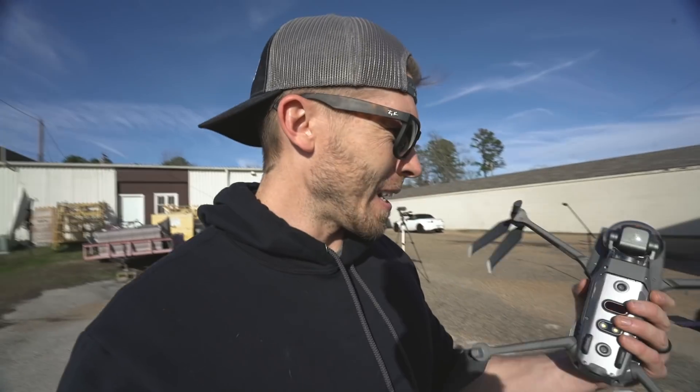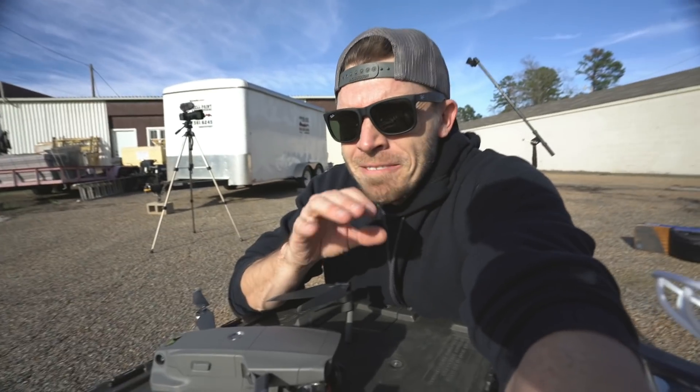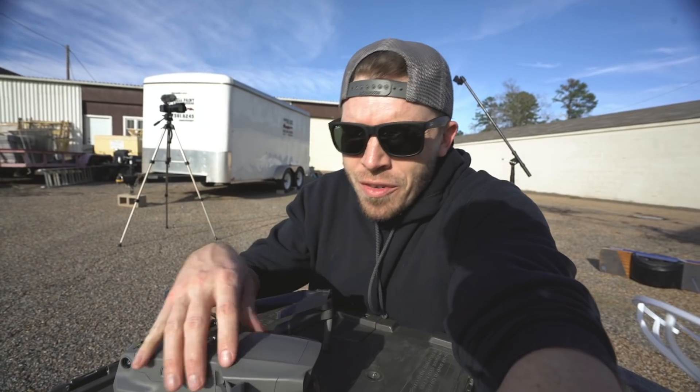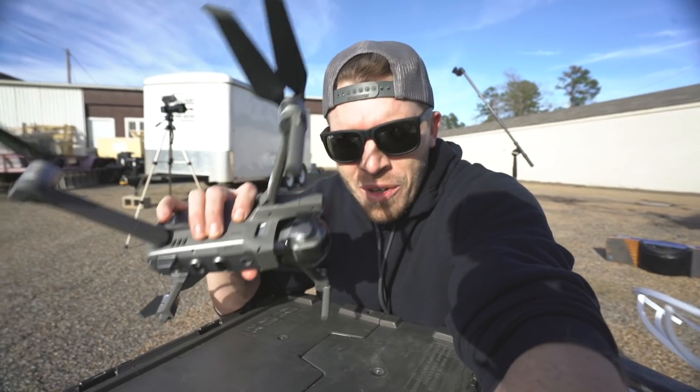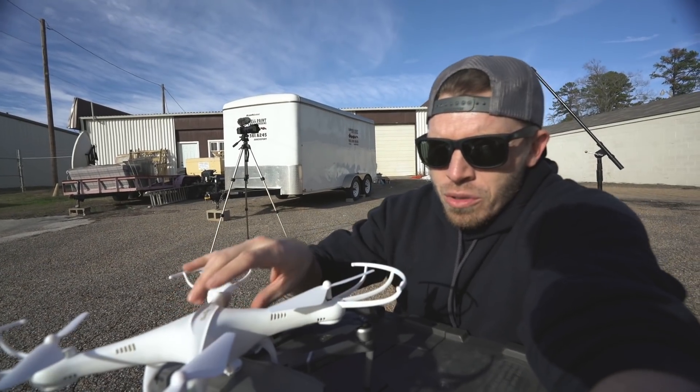Today we're going to be answering the question: can a drone fly in a fireball? You think anybody's had that question? As I said before, I want to get back to doing a lot more testing. But for things that are a little bit riskier or have a high probability of failure or ending in some sort of catastrophe, I really don't want to do that with my pretty Mavic. So I've come up with an official stunt drone.